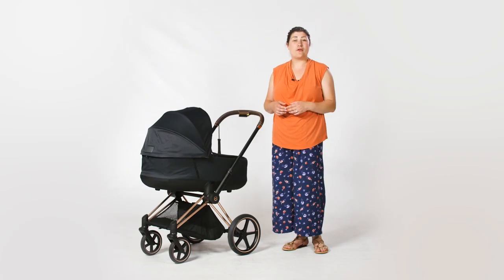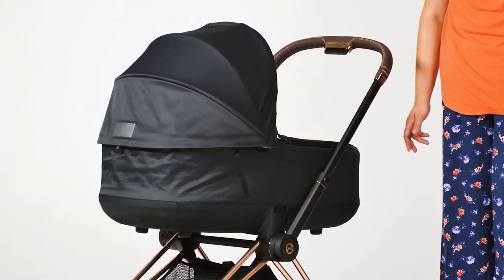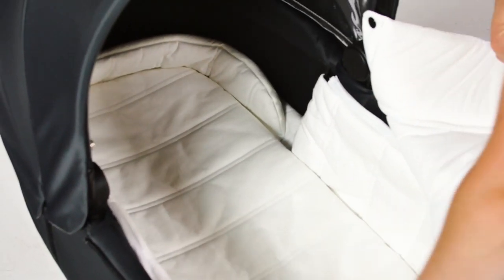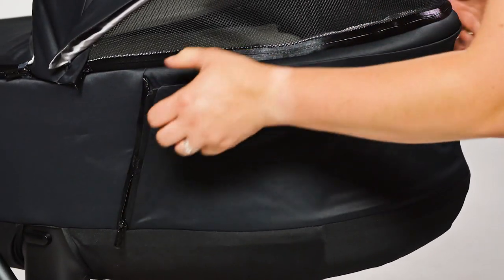Using the Priam from birth, there are a few options to choose from. The Luxe Carricot would be our personal choice for a newborn as it offers a really luxurious and cosy space for baby to lie. It's long, wide and deep and we were able to lay an eight-month-old baby in there with ease. We loved the zip-open ventilation panel at the head of the Carricot. Safe sleeping is so important — this really did make sure baby was getting the necessary airflow on the soft memory foam mattress.